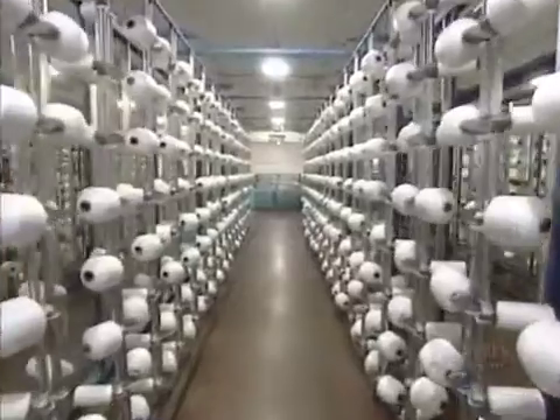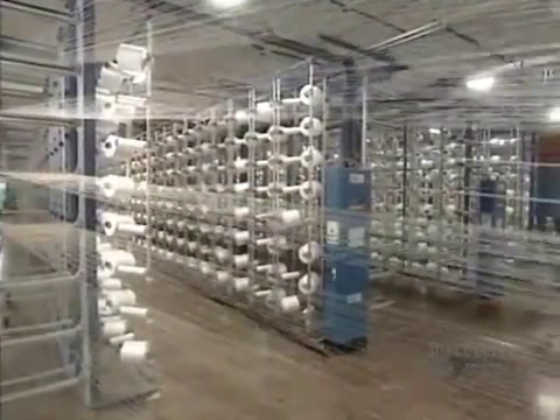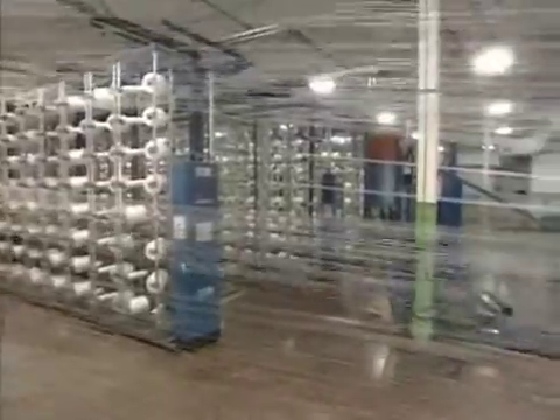Fabric is made from thousands of braided threads. This mill has 700 bobbins of polyester, and each bobbin contains 250,000 meters of thread.